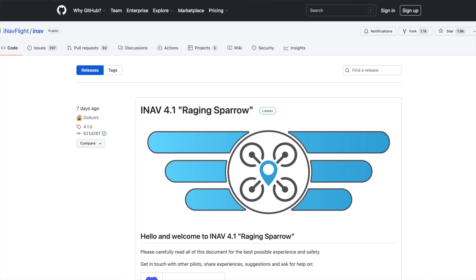iNav 4.1 has just been released and its two main new features are HD OSD canvas mode support and an improved matrix filter that now tracks three gyro noise peaks instead of just one. By my reckoning that's nine filters in all — three for each of roll, pitch, and yaw.